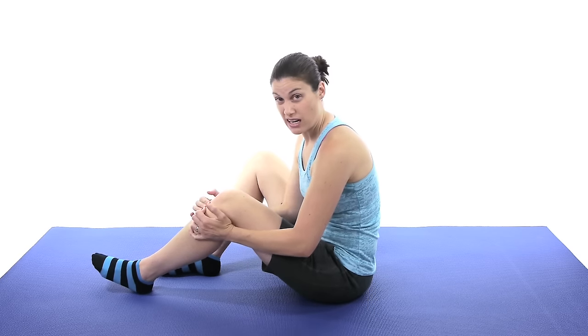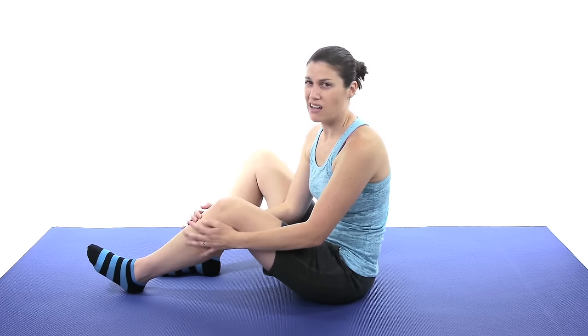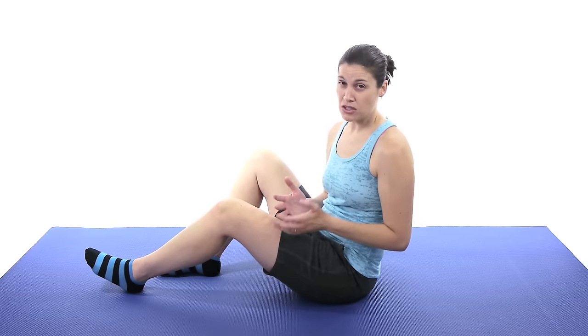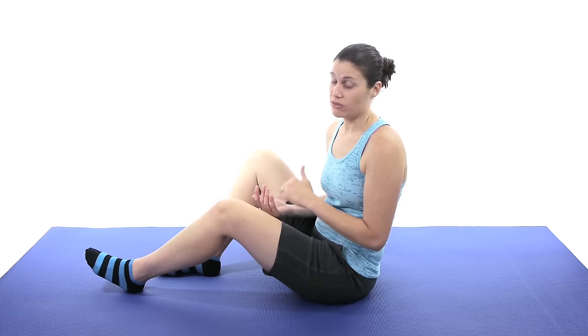The ACL stands for anterior cruciate ligament, and it is the ligament in your knee that prevents it from sliding forward and backwards to give you that stability. If it's torn, besides a lot of pain, you often have instability in that knee and it feels like it's wobbling when you walk. Even if you're going to have surgery, it's a really good idea to do stretches and exercises before, because the more motion and strength you have before surgery, the better your recovery will be afterwards.